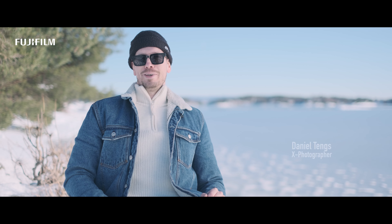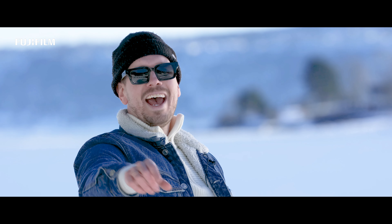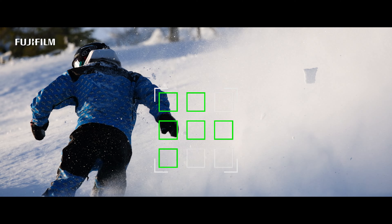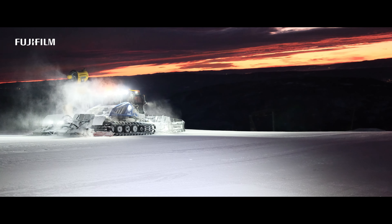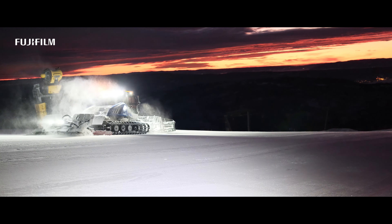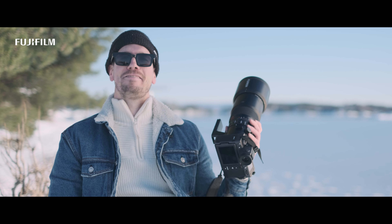Do you ever wonder what 500 millimeters on a medium format camera looks like? This is what it looks like handheld. Am I stoked to show you what I got — it's the GF500.